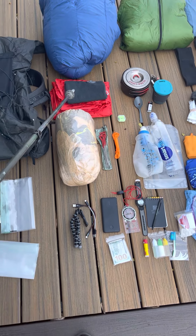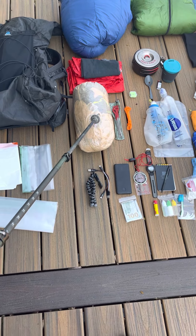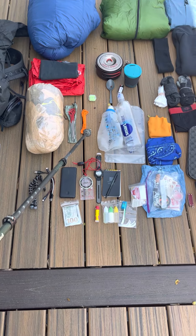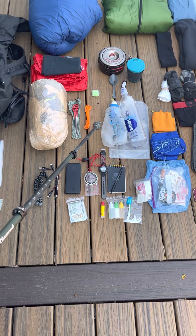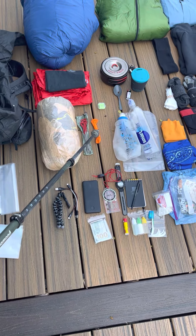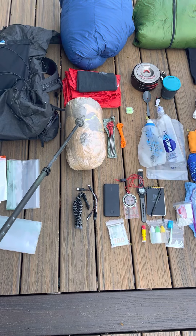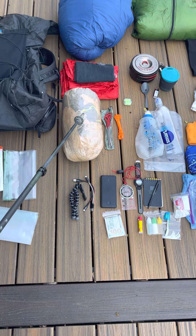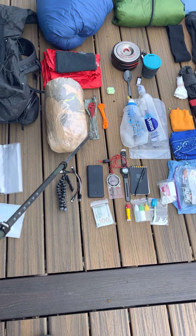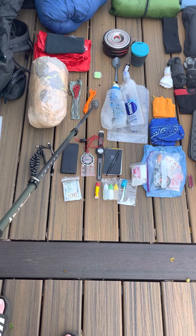Shelter is a Z-Packs HexaMid Solo. Here are eight titanium shepherd stakes, and I have extra guyline because I'll likely have to set up the shelter on a lot of hard rock where stakes won't be very useful, so the extra guyline is for tying out to rocks or whatever.